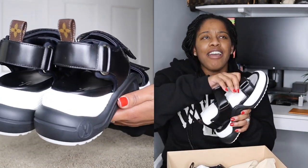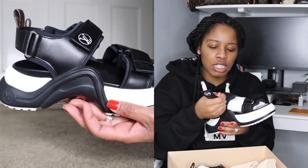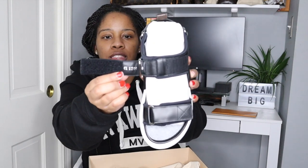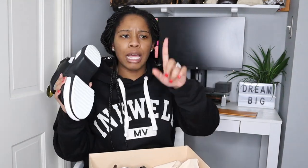I saw these and I was all in. I originally wanted the Chanel dad sandals, and this was really an alternative because I haven't been able to get my hands on those. You can see here this is the authenticity code, and it also shows the size — I got these in a size 38.